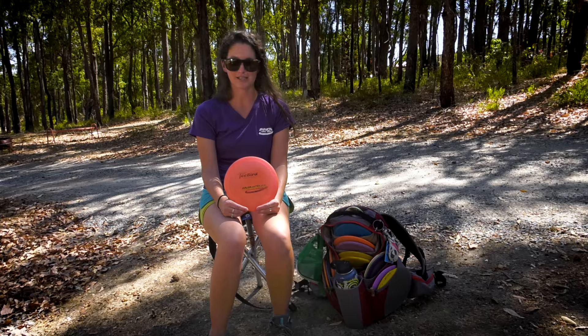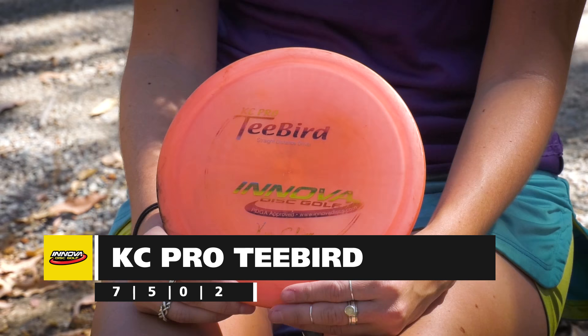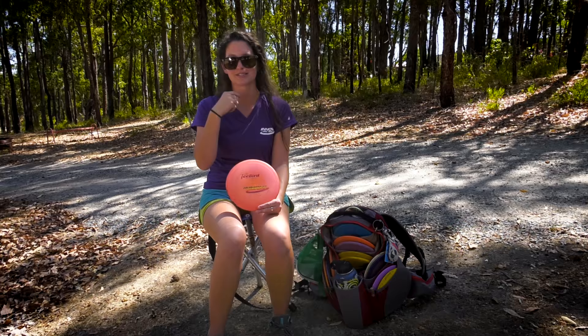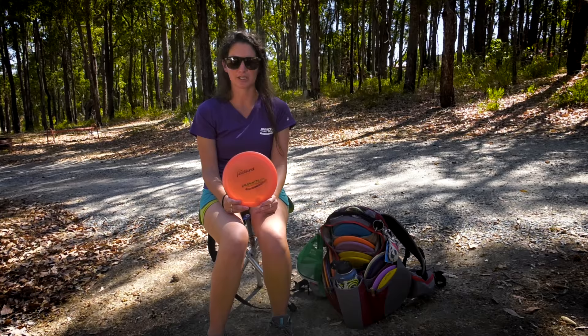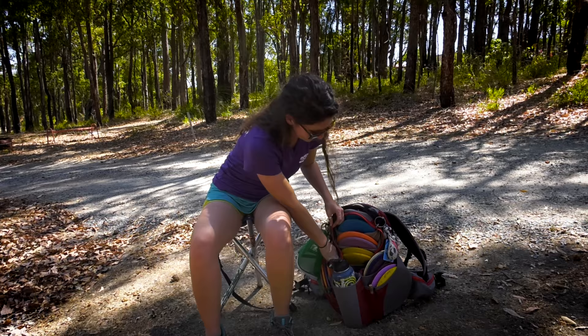And that's all for the drivers. For fairways, I actually only have one fairway driver in the bag — my KC Pro T-Bird. I actually found this in a lake. It didn't have any names on the back, so I got really lucky with this one. It's really pretty, flies really straight. I believe it's around 168 or 170. I use this for my dead straight forehand shots. It's like the best woods disc you'll ever have. I can throw it flat and it stays flat the whole way and finishes reliably. I don't really throw it backhand a lot, but it is perfect for forehand approach shots.